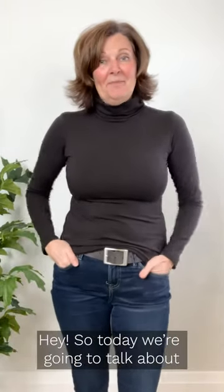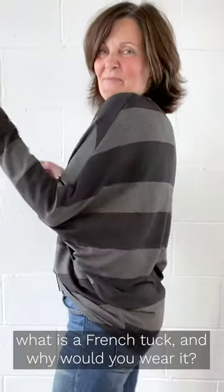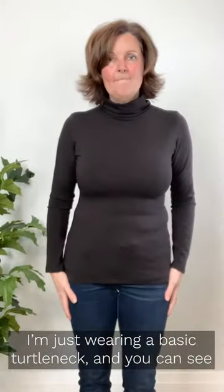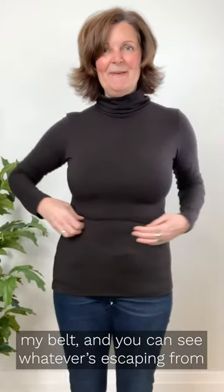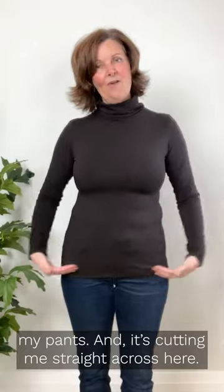Hey, so today we're going to talk about what is a French tuck and why would you wear it. I'm just wearing a basic turtleneck and you can see my belt, you can see whatever's escaping from my pants — and it's kind of cutting me straight across here.